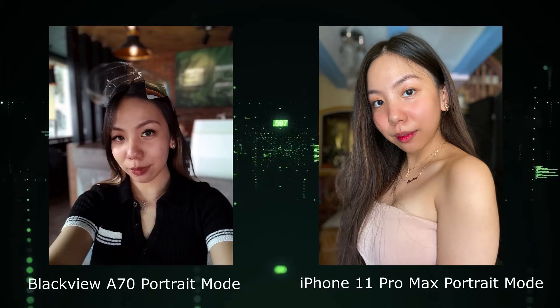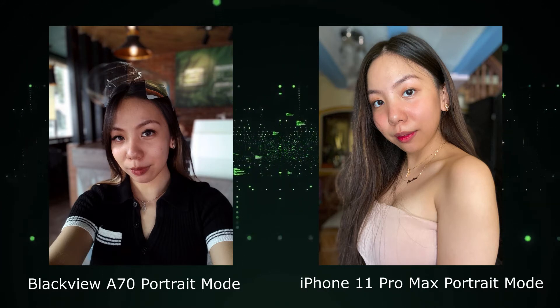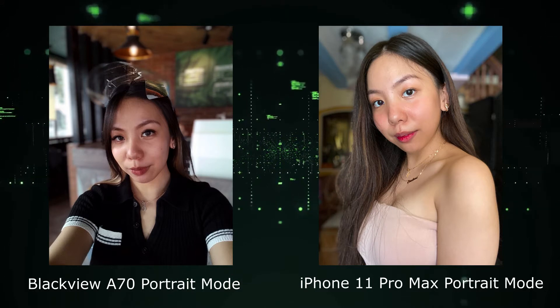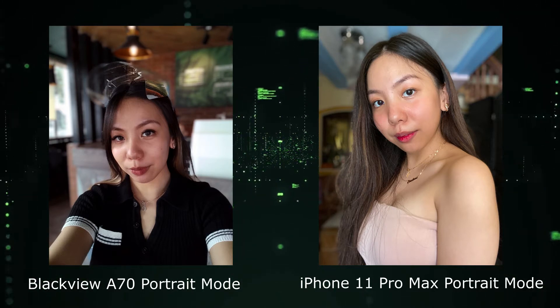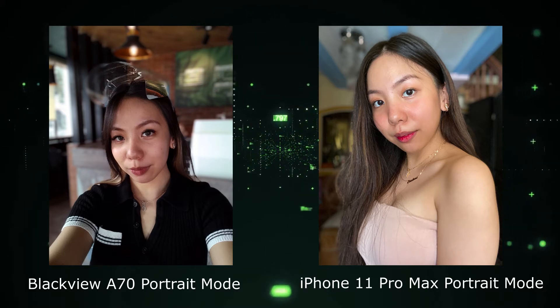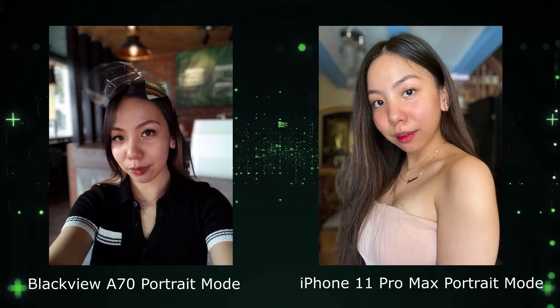As you can see, even if the device is just a fraction of the price of an iPhone 11 Pro Max, the BlackVue A70 still managed to do a great job for this price point. Sure, there are some noticeable artifacts which may affect the overall imagery, but with a bit of tweaking and a good amount of light, the BlackVue A70 can still give you good-looking photos to capture those precious moments or for social media sharing.